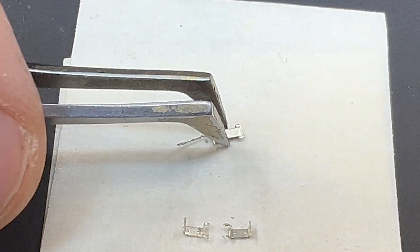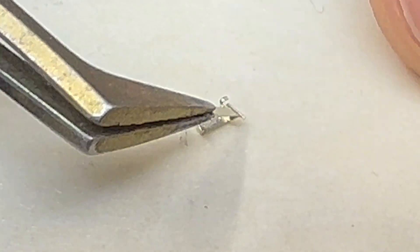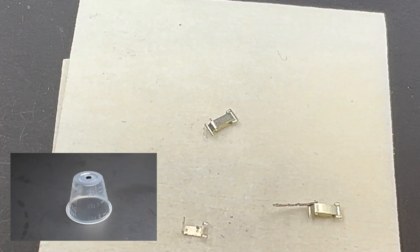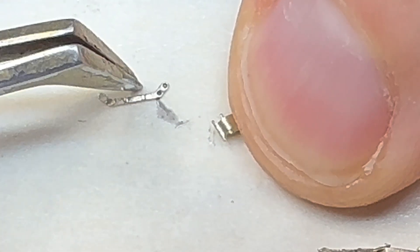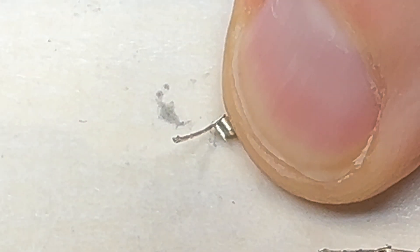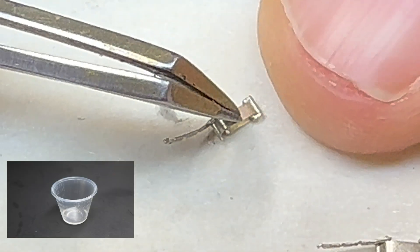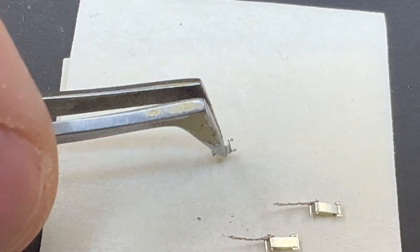We put that to the side and take the second clamp to do the same thing. We take the top of the clamp, bend it over, and hold it in place with the tweezer. We take the clasp and apply black CA over the two attaching holes, then apply it to the clamp and hold it in place to set it. It wasn't setting properly so I needed a little more CA — I took a little more and applied it directly on top of the clasp. Holding it in place, then applying some zip kicker gives you pretty much an instant bond. We set that aside and take the third clamp to start the process again.